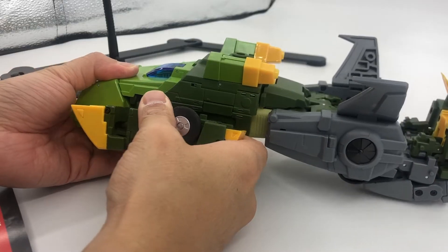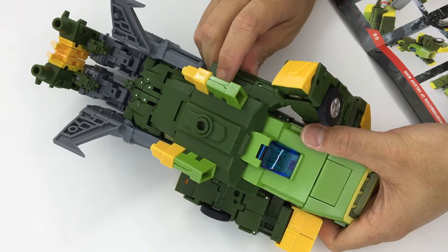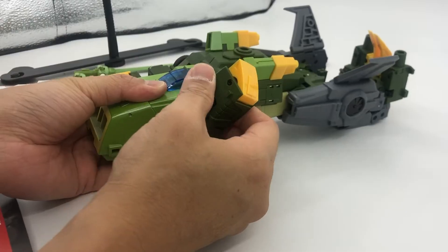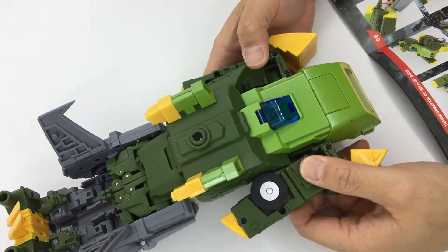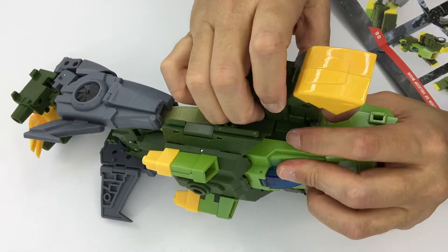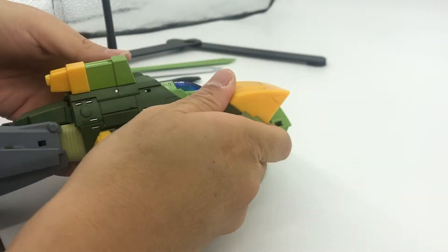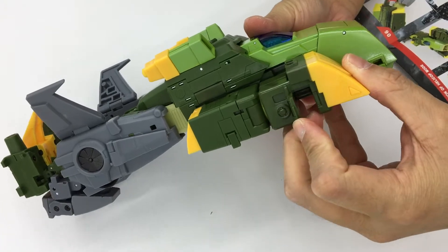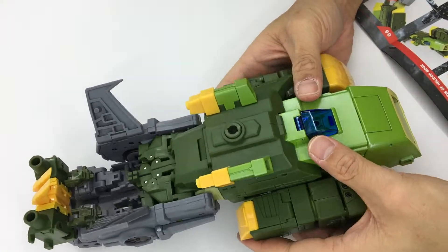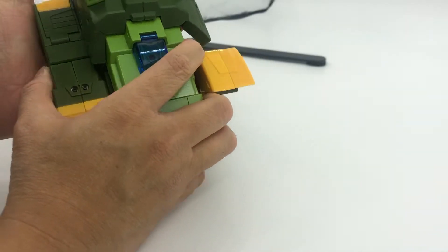You can see I am rotating the shoulders and trying to flip it 180 degrees from the alt mode to the chopper mode. I'm flipping the panels to cover everything up, flipping down the side panels, and trying to tab in the shoulder pieces into the side panels.